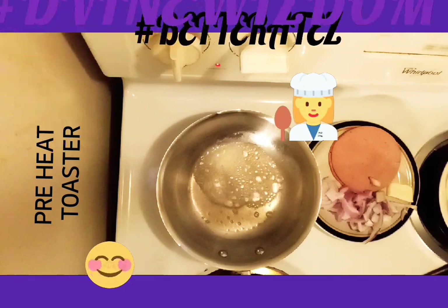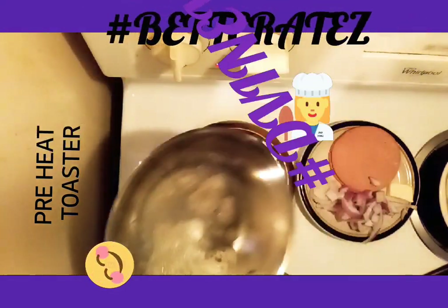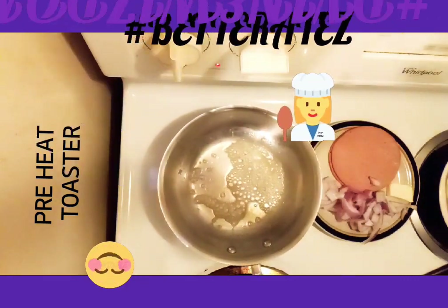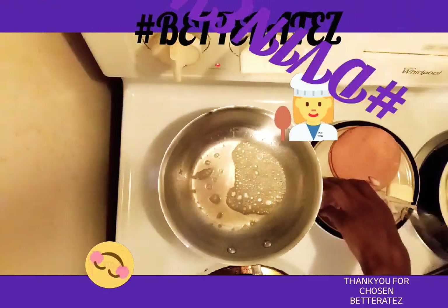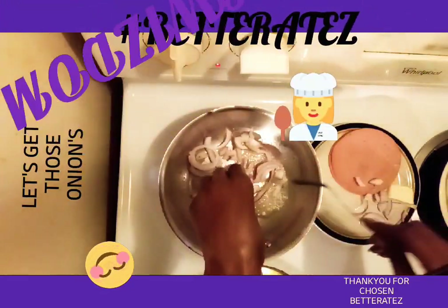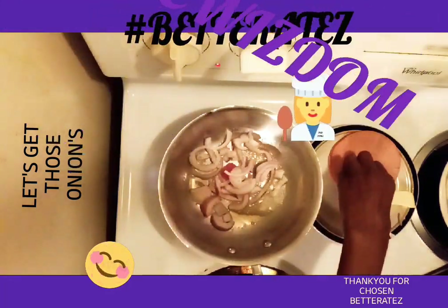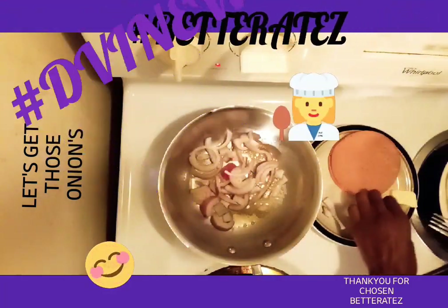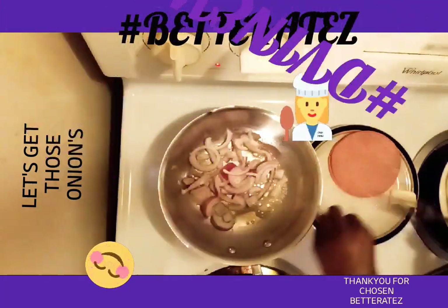Letting the pan heat up. Alright. Now what I am going to do is put my onions into the pan first, because onions are going to cook for a long time. So let's get those onions in there now.